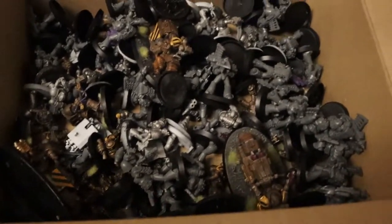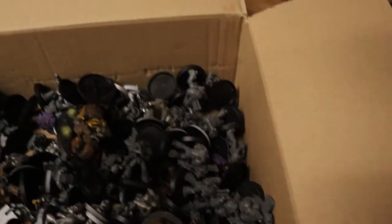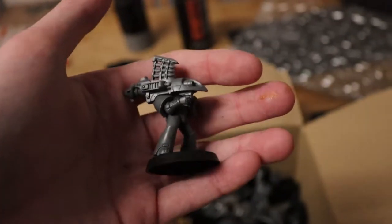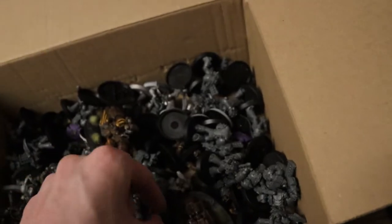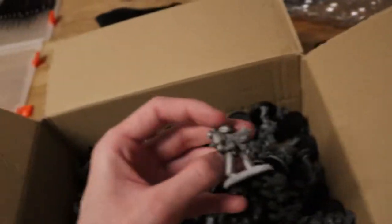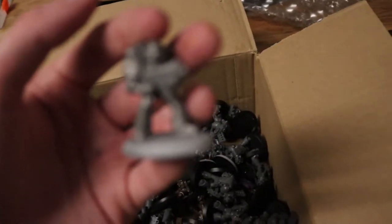I've got all these Space Marines here. Look at them. This is a bloke with a missile launcher, and there's some bloke with melter guns, and there's some bloke I've still not been asked to paint.